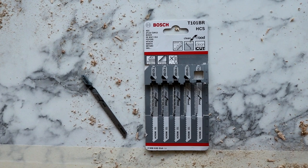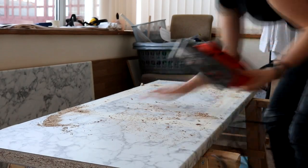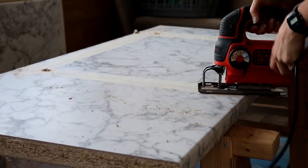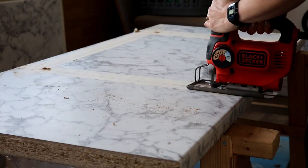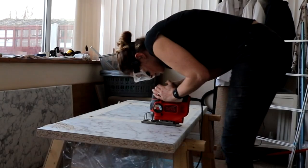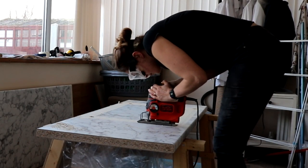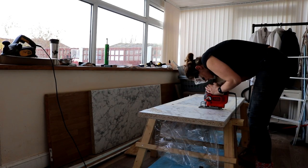I used a jigsaw with a downward facing blade — though my dad said he doesn't think that's necessary with masking tape. I just had these blades left over. I cut along the pencil line that was inside the other pencil marking, so I'm cutting the 60mm line, not the 50mm line — but it will depend on your sink. Keep pressing down on the jigsaw so it doesn't bounce and accidentally cut too much off, and make sure you cut on the inside of the pencil line.